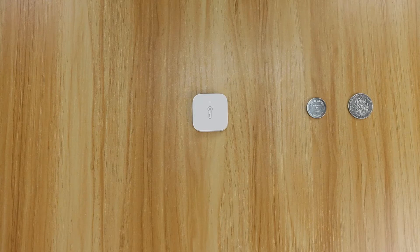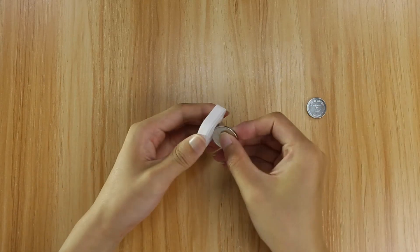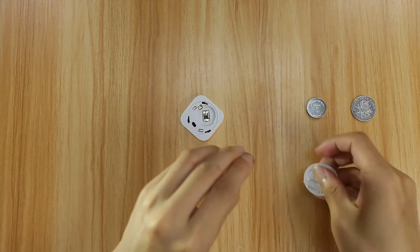Prepare a new CR2032 battery and a coin. Align the coin with the battery cover dent. Rotate the battery cover counter-clockwise until hearing a click.